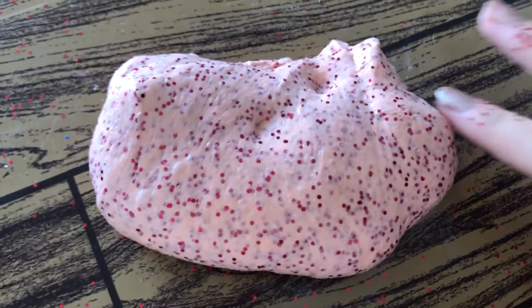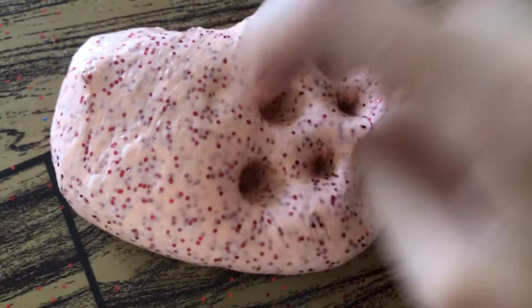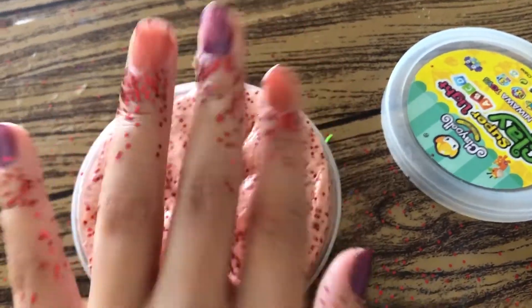My nails are sticking together — that was way too much! I added this much, but she added more than that. And here is my beautiful slime! By the end of this video you should have a name for your slime — comment down below what we should name our slimes.